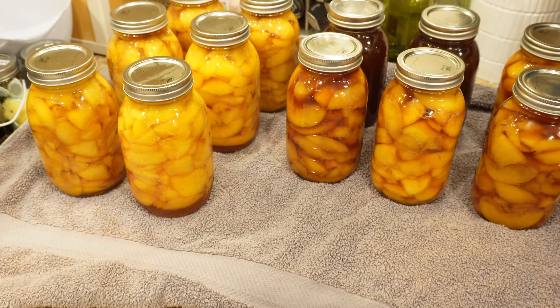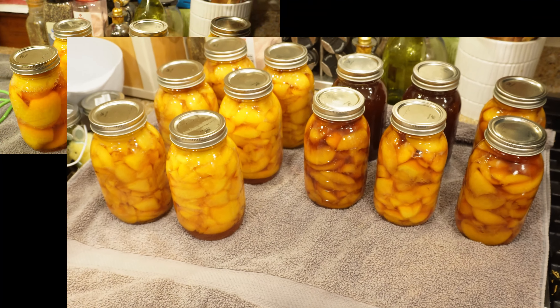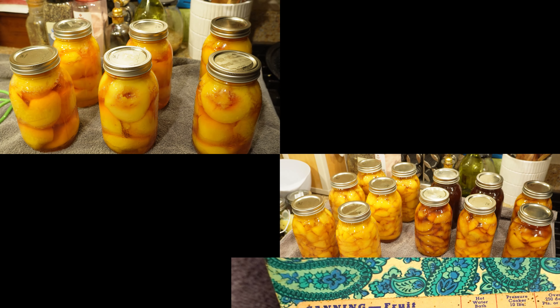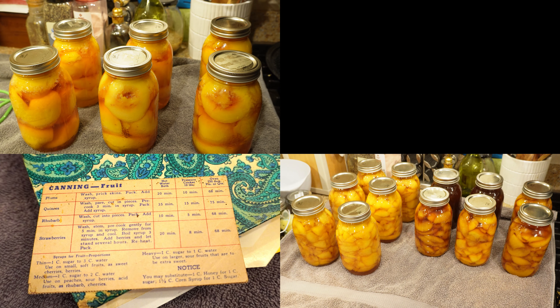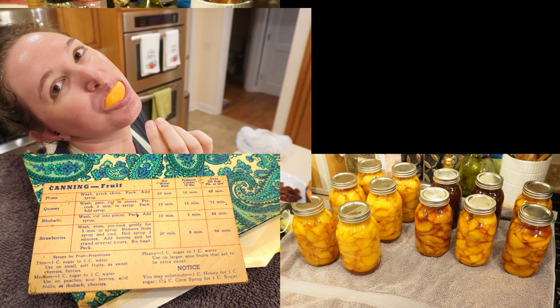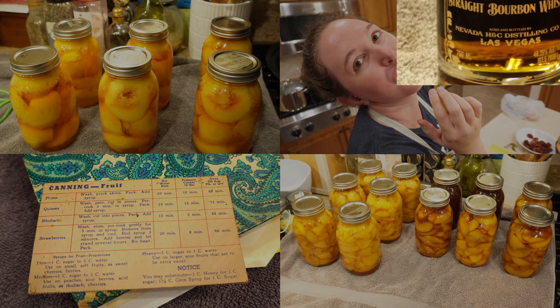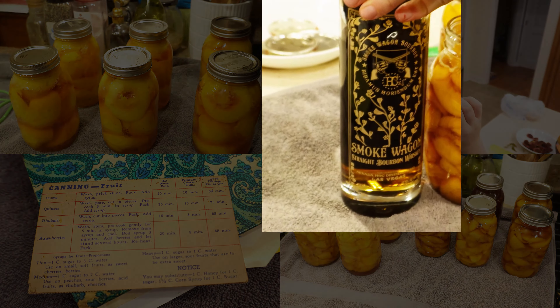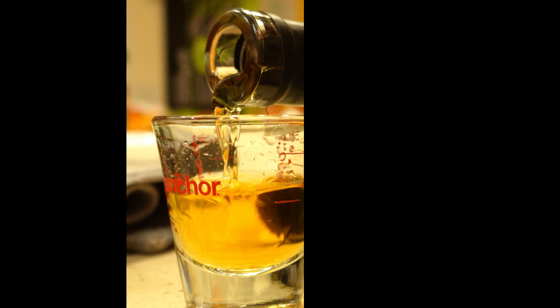I also wanted to bring up that you also see in this video I have sliced peaches in a darker, brownie syrup — those are bourbon peaches. I processed those using a different recipe and they are fabulous. If you'd like me to show you how to make bourbon peaches that are fresh a year later, drop it in the comments and let me know — I get my first order of peaches at the end of June and I would love to do this video for you.